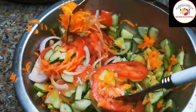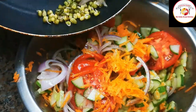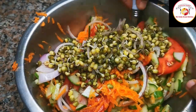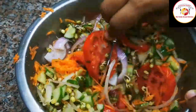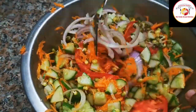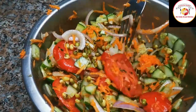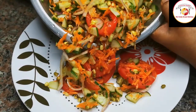Then add the moong dal sprouted — it's already cool. Mix it well, serve in the bowl or plate, and enjoy the salad before your food. Friends, if you liked the video, don't forget to subscribe to the channel and share the video with your friends and family members.